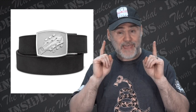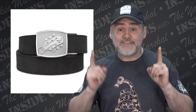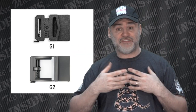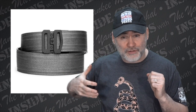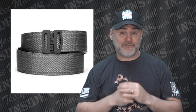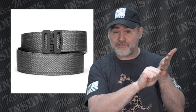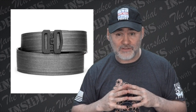The only thing people have said in the past that I had to agree was bad is they were only available in 1.5 inch. But the reason I'm talking about them today is I got a new one recently and it's a 1.75 inch belt — they started making garrison-size belts. The buckle options are more limited for the garrison size right now, but the one I use is just a plain black buckle, which is my favorite anyway. So if you want that one-and-three-quarter inch size for a far more stable holster hold, now you can get it.